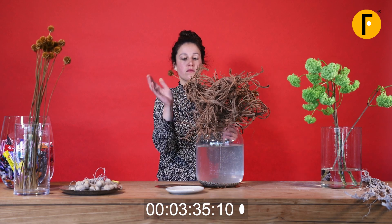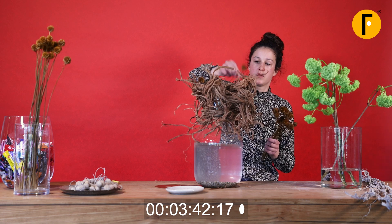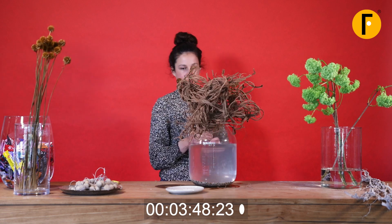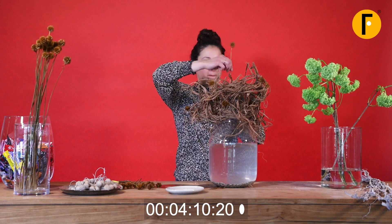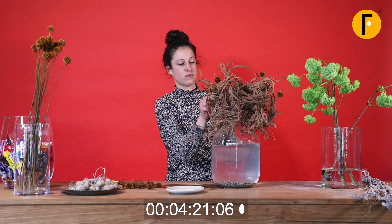It's going to be the scabiosa — these are dried scabiosa. You can cut them one by one, and since they don't need water you can cut them short, making it easy to place them into the structure. They have a little color, tinted with natural coloring material. The nice thing about working this way is that the structure can probably be reused time and time again. The scabiosa are going in, using the structure, and this gives a really nice look and feel.